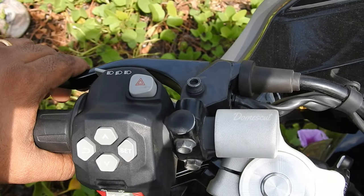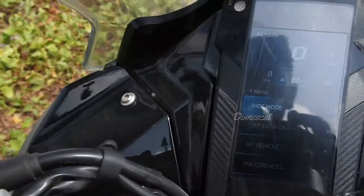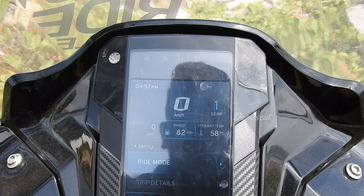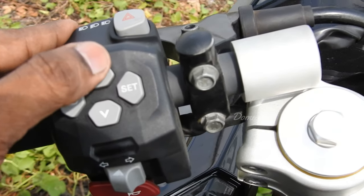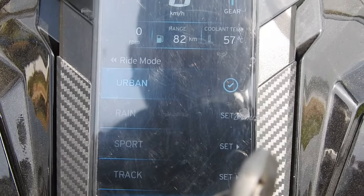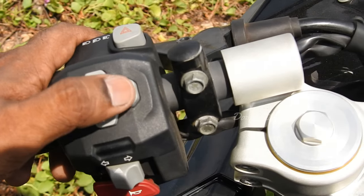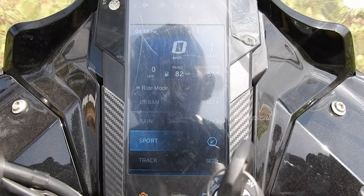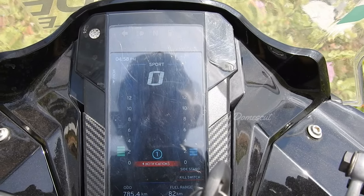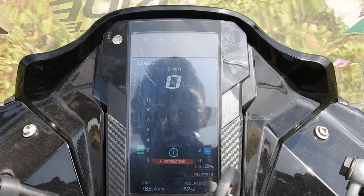This is not an adjustable clutch on the Apache RR310. These are the ride modes you can select. When I click on set, I get options in the display: range, coolant temperature, RPM modes, ride mode, trip details, and vehicle preference. You navigate with the up and down buttons. You have four modes available: urban, range, sport, and track. Once you select an option and confirm, you'll get a message that it's been set. We're now in sports mode — the whole console design changes completely, including the RPM and fuel gauge layout.